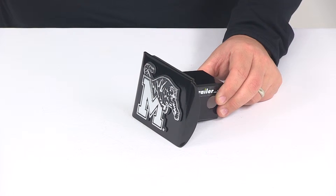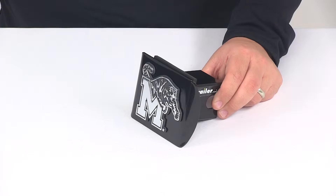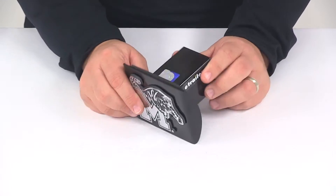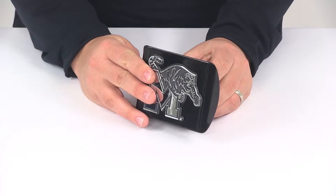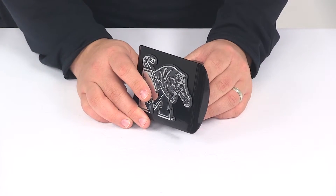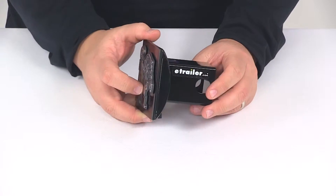The hitch cover is made from a steel construction. It's going to feature a black powder coat finish which is going to do a great job at resisting rusting and corrosion. Here at the front we're going to have a chrome plated metal emblem. It's going to feature a rust proof and fade proof design. The product is made right here in the USA.